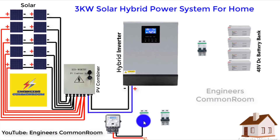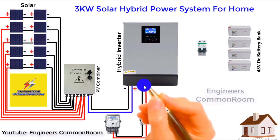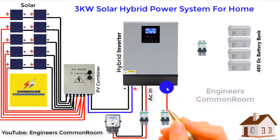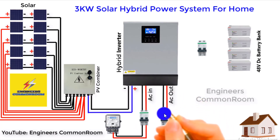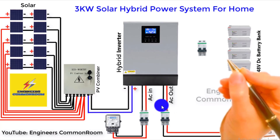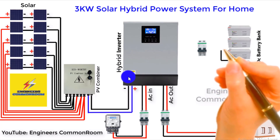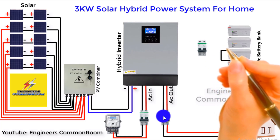We use a breaker for safety purposes. Now we connect the input AC power, and also connect a breaker for AC output control. This breaker is used for safety purposes. Now we connect the inverter — we will test using the inverter without the battery bank if possible.